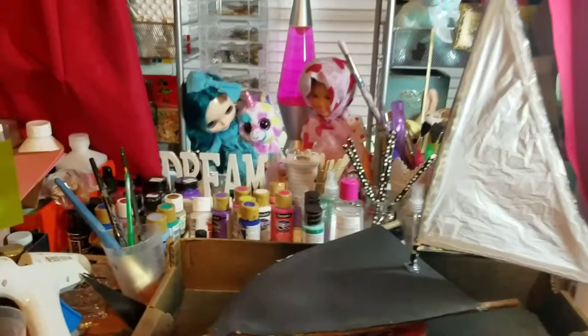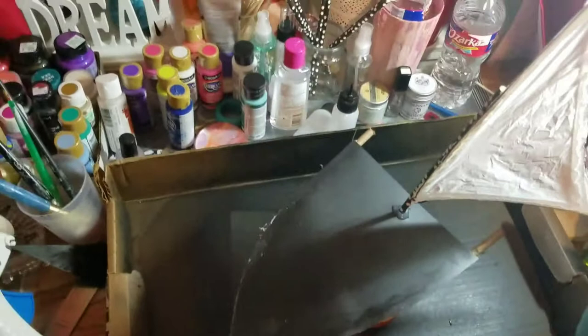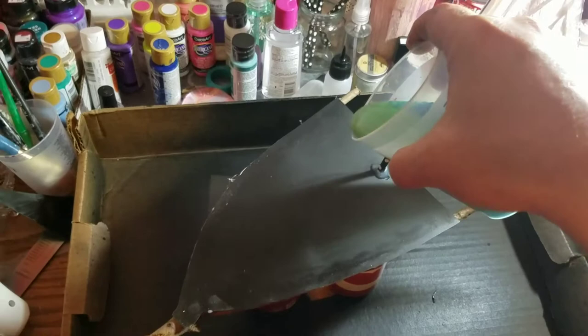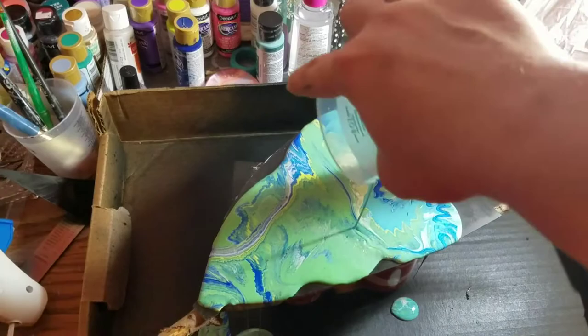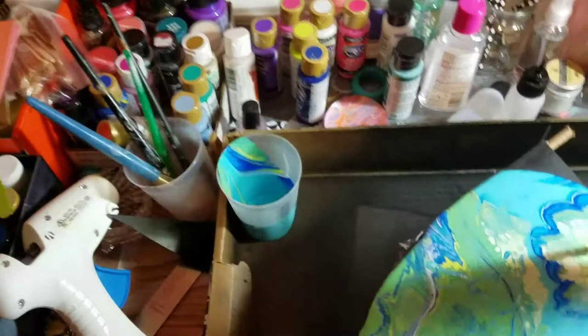Okay, you ready? Hold on. This is in honor of all of us swimming through Houston right now and the surrounding areas. There we go — whee! Now that's a pretty boat.